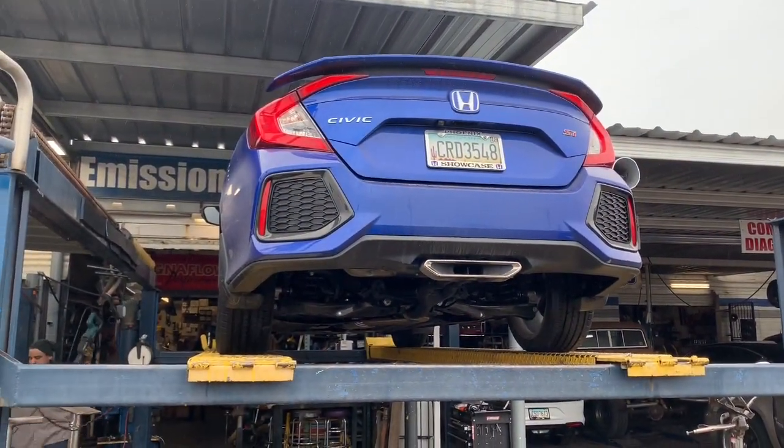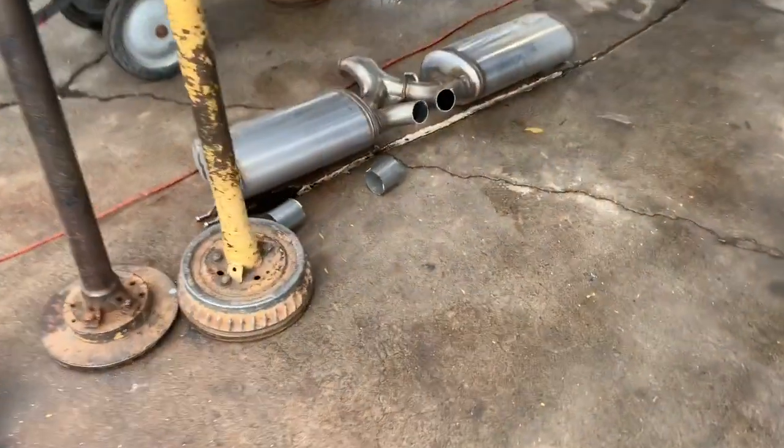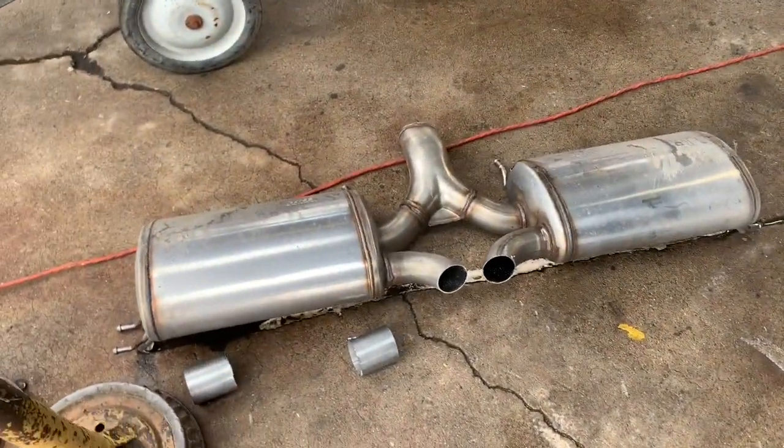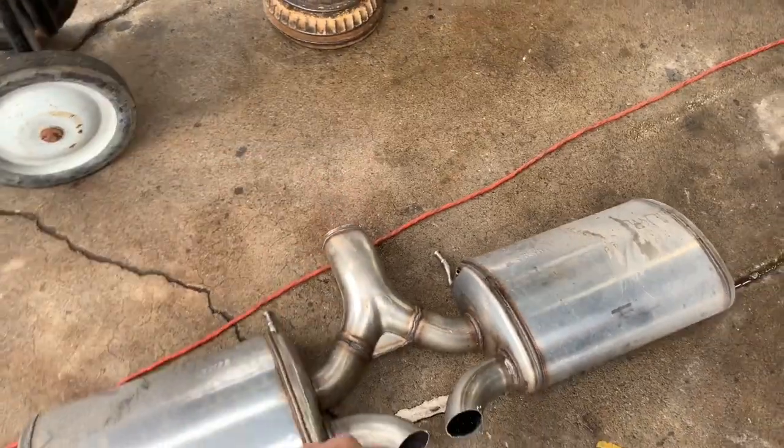2019 Honda Civic Si. We deleted this big muffler assembly that was in the back. One pipe went in there and then it came out into the dual tip.